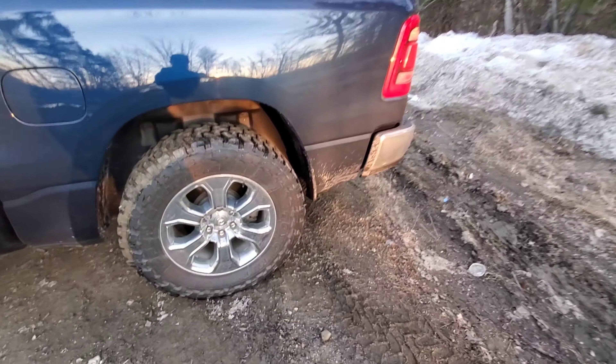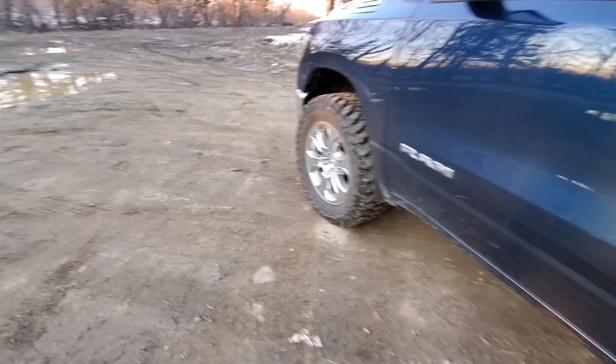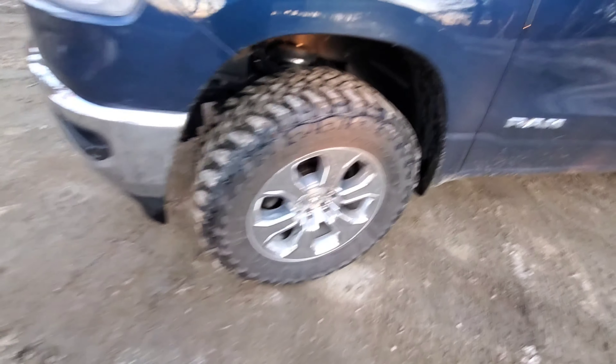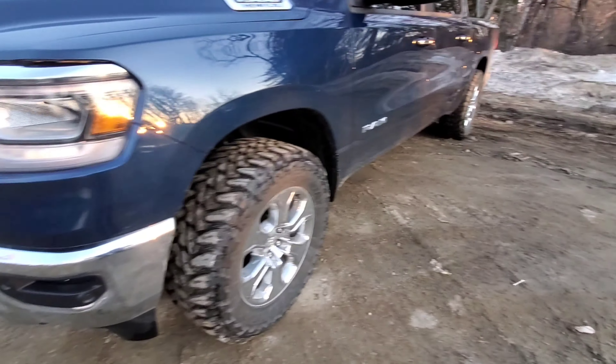If you do not install these quarter-inch spacers - you have your control arm in behind - you will not be able to clear these tires because they are so wide. They will rub up against your control arm, which will give you a flat or ruin all your ball joints and everything like that.